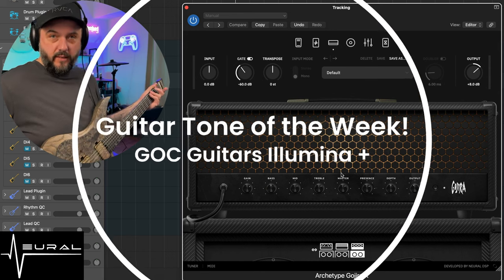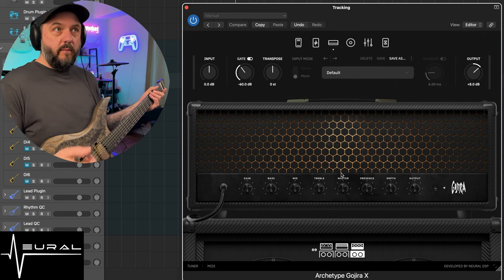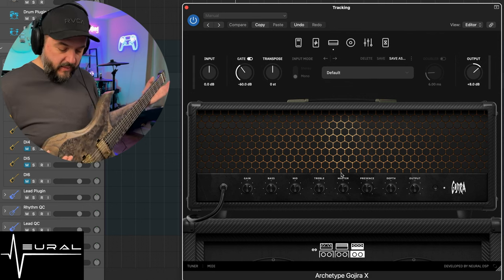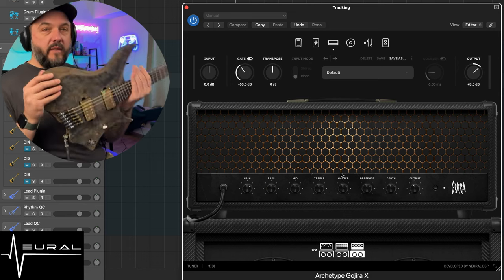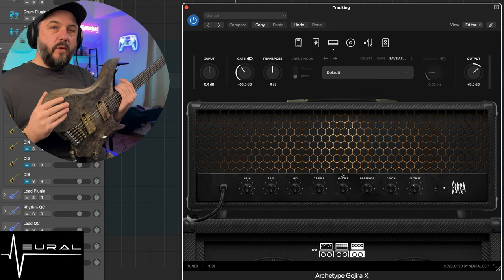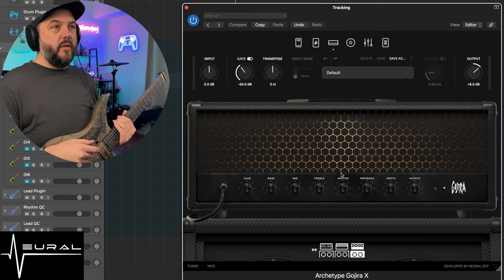Alright, so today we're going to be working on a clean tone. Obviously I'm not very known for my clean tones — usually doing heavy metal rhythm tones or metalcore tones, things of that sort. But I wanted to kind of show off the versatility of this guitar. So this is my GOC Illumina Plus. Today we're going to do a clean tone with it and I'm going to be using Archetype Gojira X from Neural DSP.